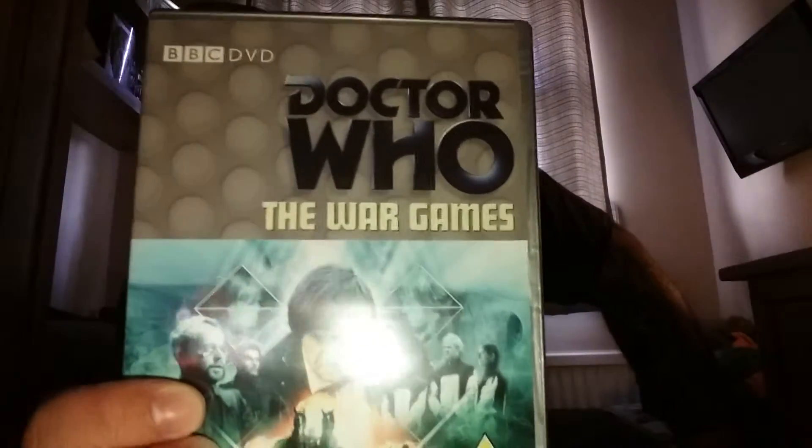The Time Lords, at their badass. And welcome to what is another Doctor Who Regeneration Review. So today I'm reviewing Doctor Who: The War Games, starring Patrick Troughton, written by Terence Dix and Malcolm Hulk, and directed by David Maloney. Also starring Fraser Hines and Wendy Padbury.